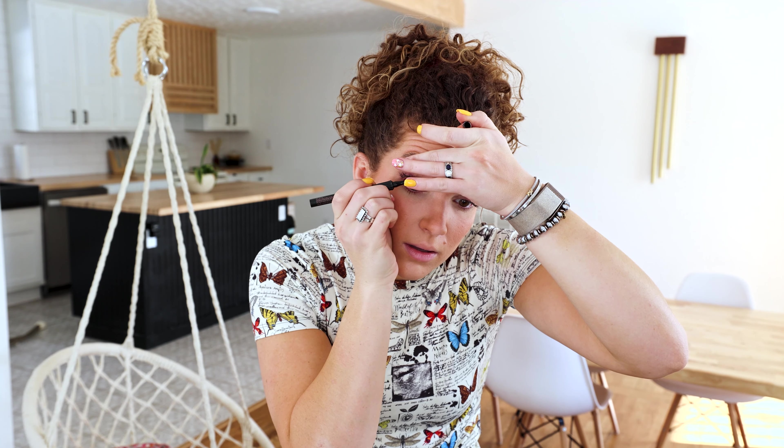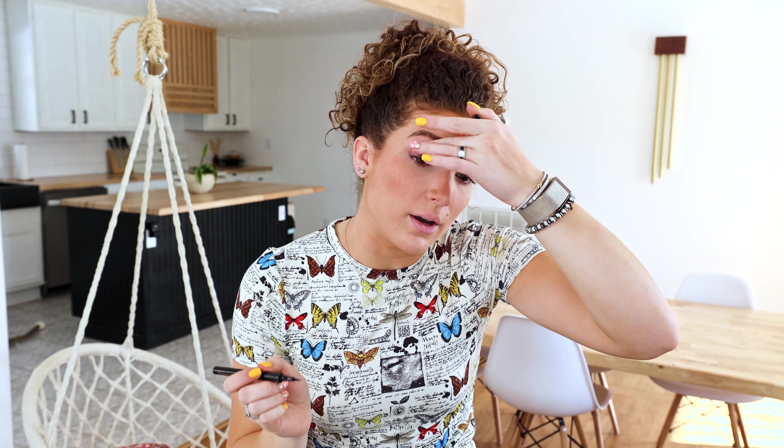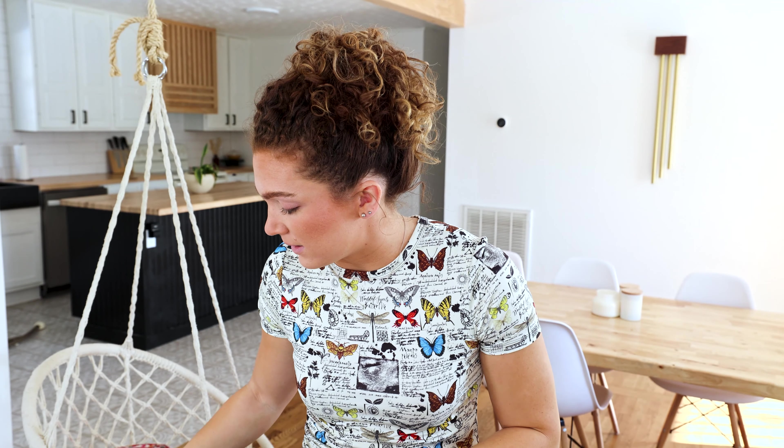Next up, I'm going to use the Benefit Roller Liner Eyeliner in shade Black, and I'm going to be going underneath my lashes on my waterline and fill that in. This is something you don't really want to skip either — it ensures your eyelashes look as full as they can, and it's a tip that really helps with that.